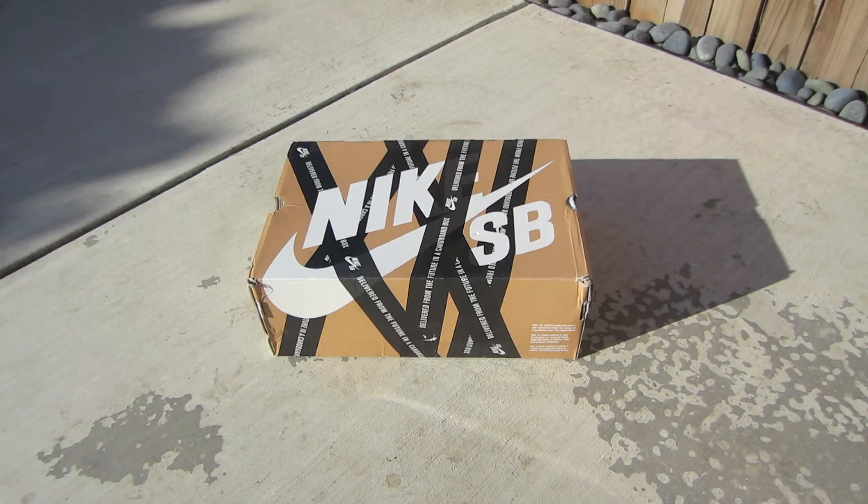Hey, what's up guys? Creature Tech here with another shoe review. Today I got a Nike SB box.